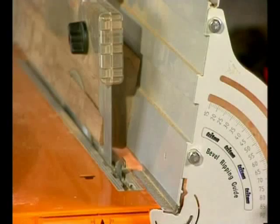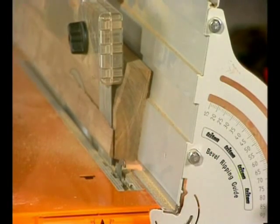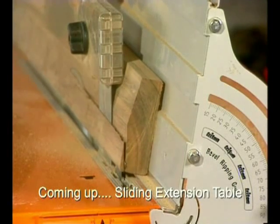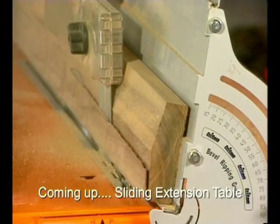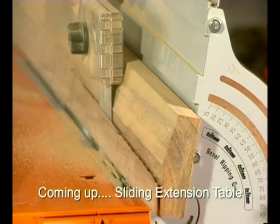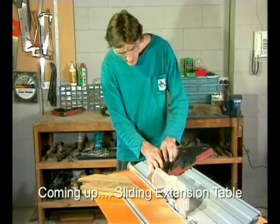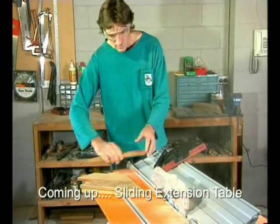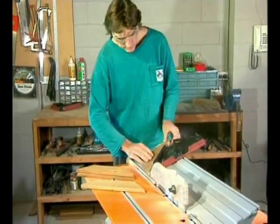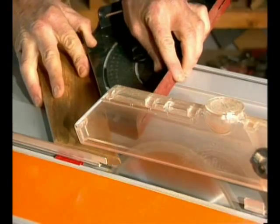You get a huge adjustment range from 15 degrees to a full 90 degrees. It's excellent for making your own handrail cappings or window and door sills. There's a guide slot on top for the work centre's mitre gauge — very handy for controlling smaller pieces and for cutting bevel mitres or compound cuts.